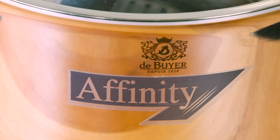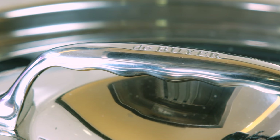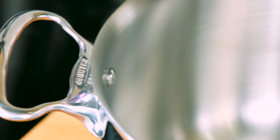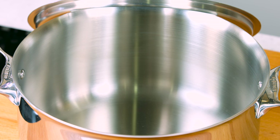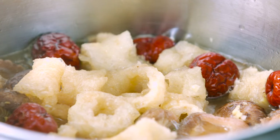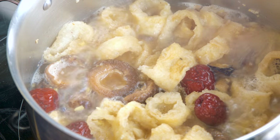I'm using the Dibue Affinity Casserole here to braise the dish. The Affinity line boasts a five-layer material — a combination of stainless steel on the outside and aluminium on the inside. This ensures a perfect heating circuit throughout the casserole, which is essential for braising. You can use the Dibue Affinity Casserole on all cooktops, including induction.